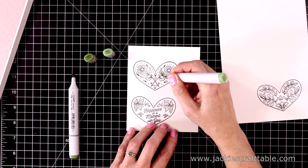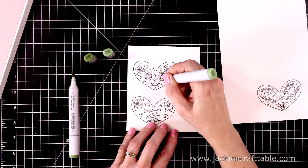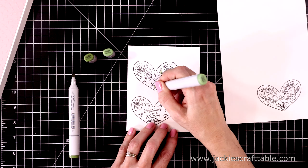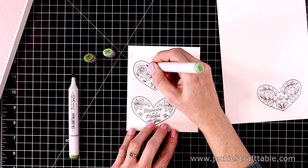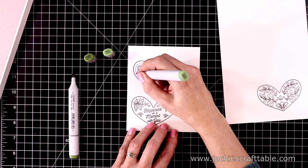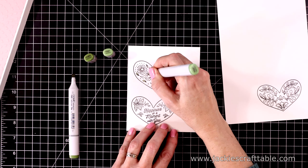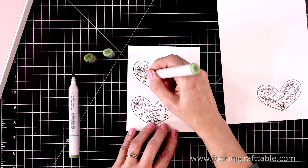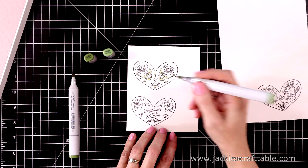I'm using one of my favorite green combinations — YG61 and YG63. They're just soft green colors. I love these, so I'll color all of the greenery on all three hearts with these two markers. I am going to speed up this video just a little bit for the sake of time.